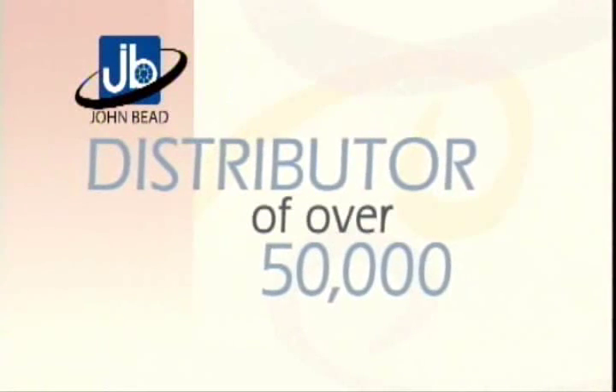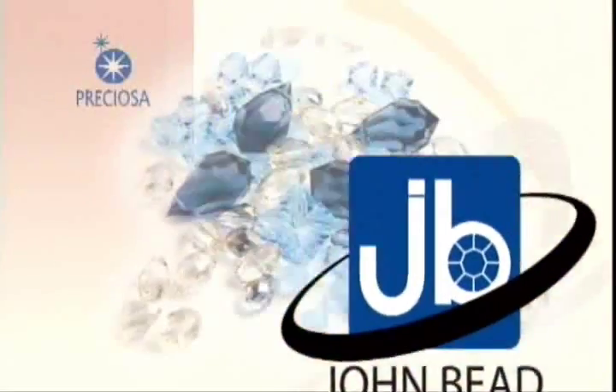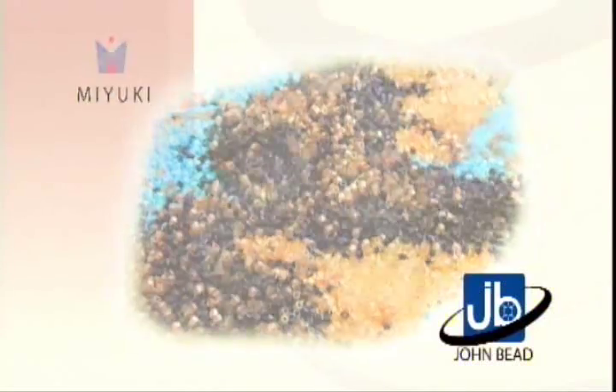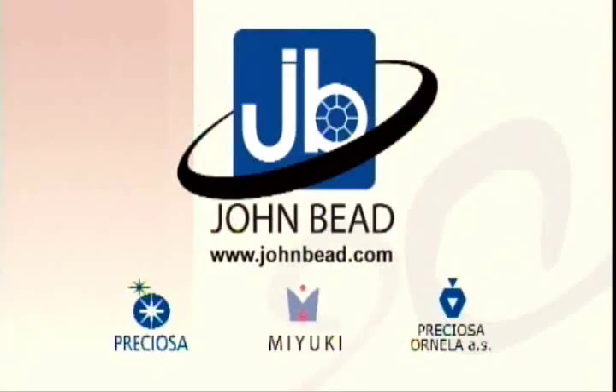John Bead, distributor of over 50,000 beads, crystals, and components, and direct importer of the complete line of Preciosa Crystal, Mayuki, Delica, and Seed Beads, and Preciosa Ornella Czech Glass Beads and Charlottes. JohnBead.com.